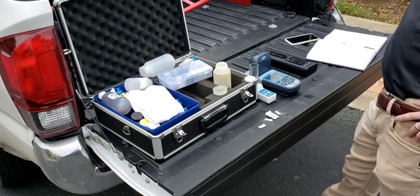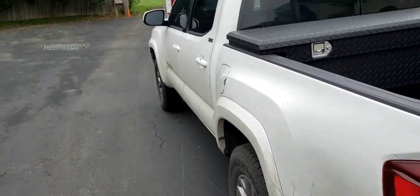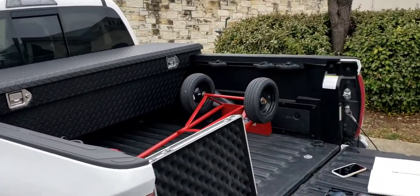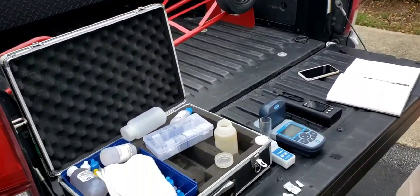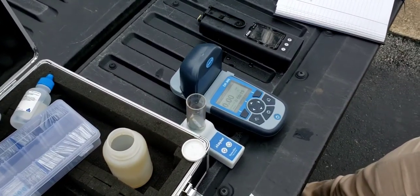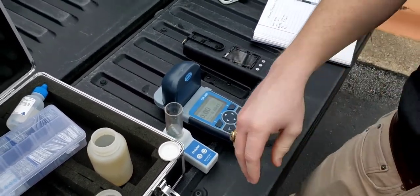We've got a really high iron count. He's testing for copper now. So one by one, we'll slowly get this worked out and get it figured out. We've just got a few more seconds left here on the test, still timing down.